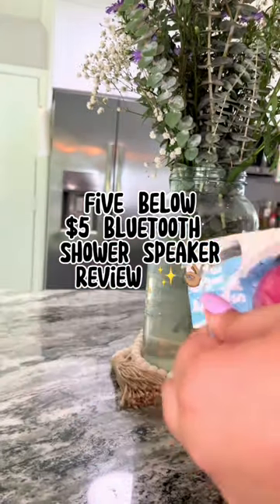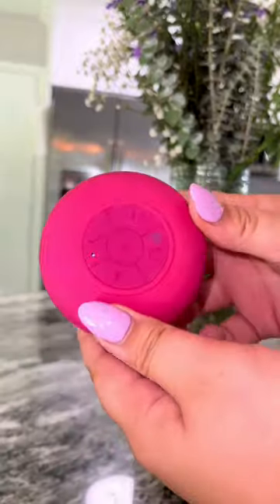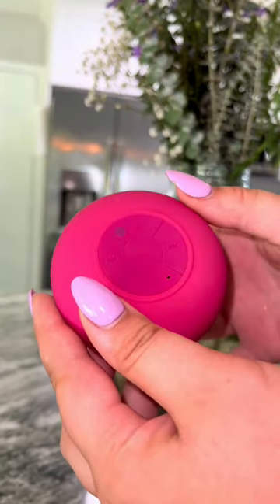Guys, I did it again. I bought the $5 wireless Bluetooth shower speaker from Five Below and today we're going to test it out because yeah, she's pretty and all, but what does she sound like?